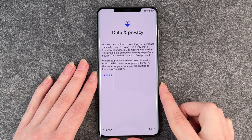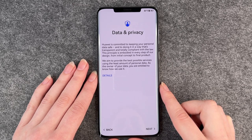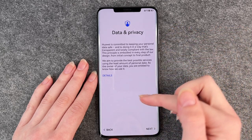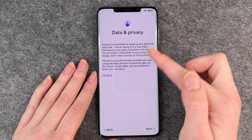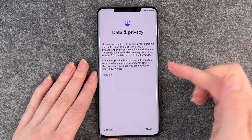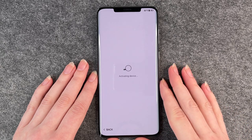Next step: data and privacy. Huawei is committed to keeping your personal data safe. If you click on details you'll find more information about data and privacy. You can read through it and then click on next.